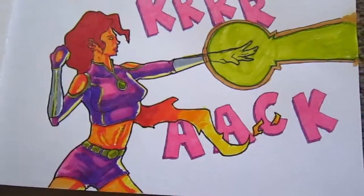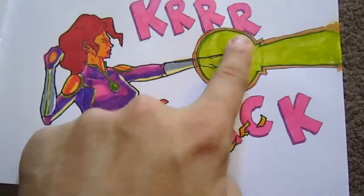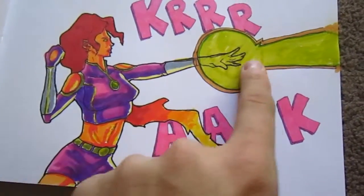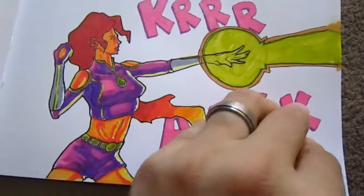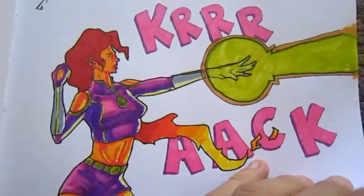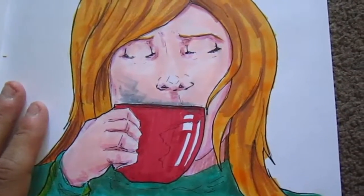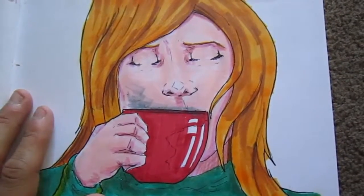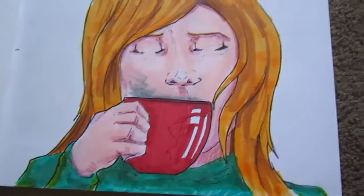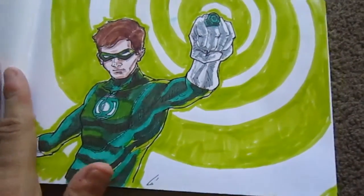Next, this is Starfire — just kind of practicing a lot on my action text and action shots, and also practicing the female figure, which I'm not very good at. This one I didn't do a video on, but I posted it on Instagram and people kept saying it looks like JK Rowling — even my wife thought so, which is pretty hilarious.